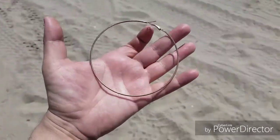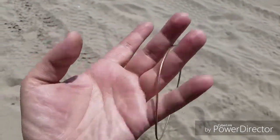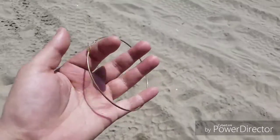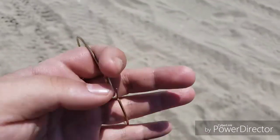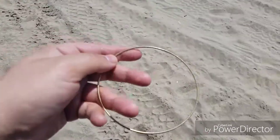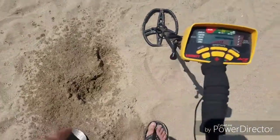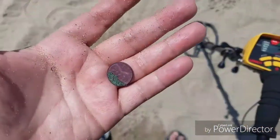I just found this earring — it's a huge hoop, about the size of my hand. It has no marking on it and feels really light, so I'm going to say it's not real. Still, it's the first piece of jewelry I found today on Orchard Beach. Found this penny literally right next to where I found the earring.